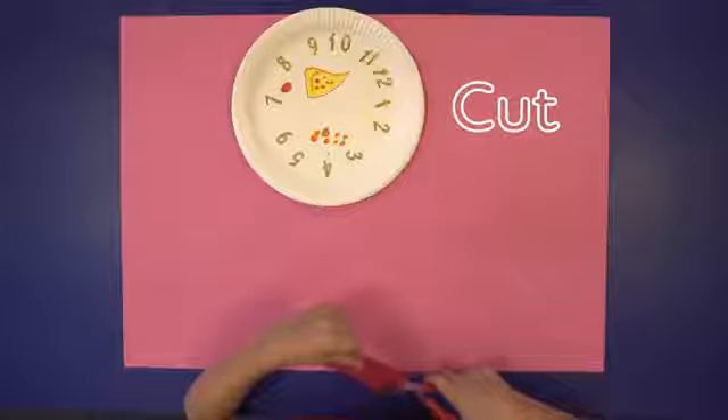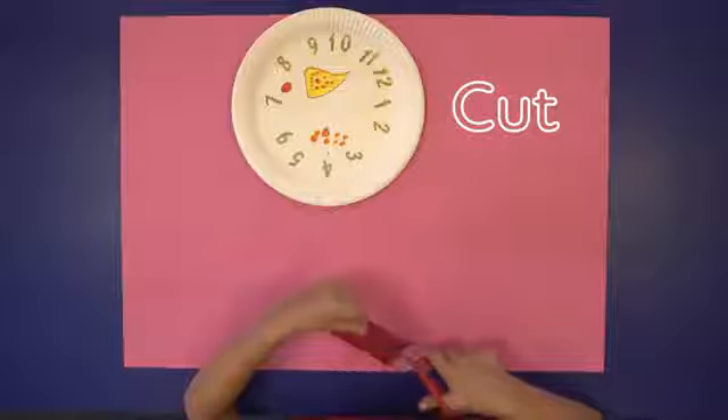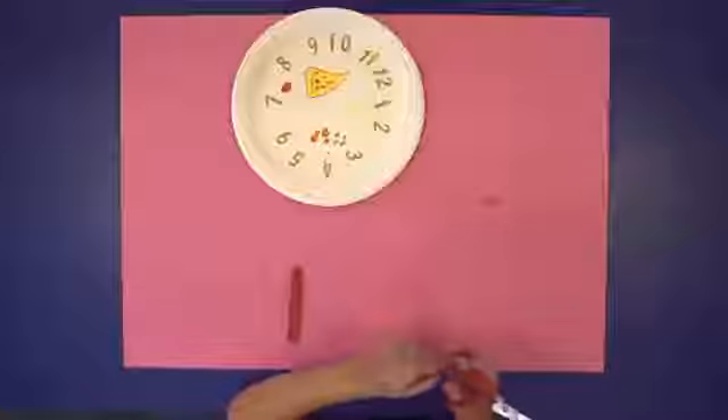Cut a strip of card in half to make the hour hand and the minute hand. Cut a point at the end of both hands.